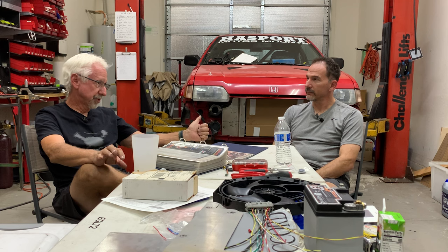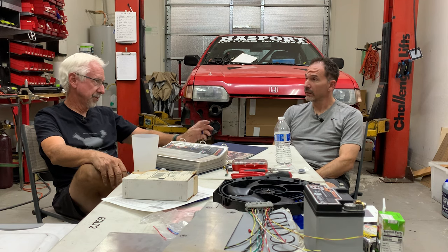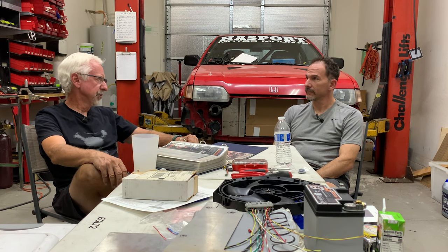This car is a 1986 CRX SI, weighs under 2,000 pounds. It was not this particular model, but this was Honda's most fuel-efficient model back when it came out — 50 miles per gallon with the HF. This particular one was an SI, which was 91 horsepower, up from the 76 horsepower from the carbureted version. We're doubling the horsepower — going for over 200 horsepower with a K24A2 G8M spec motor.